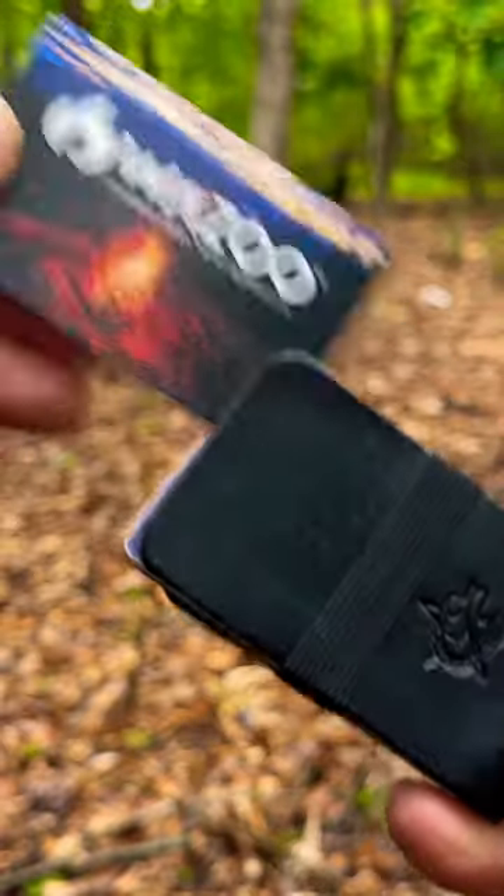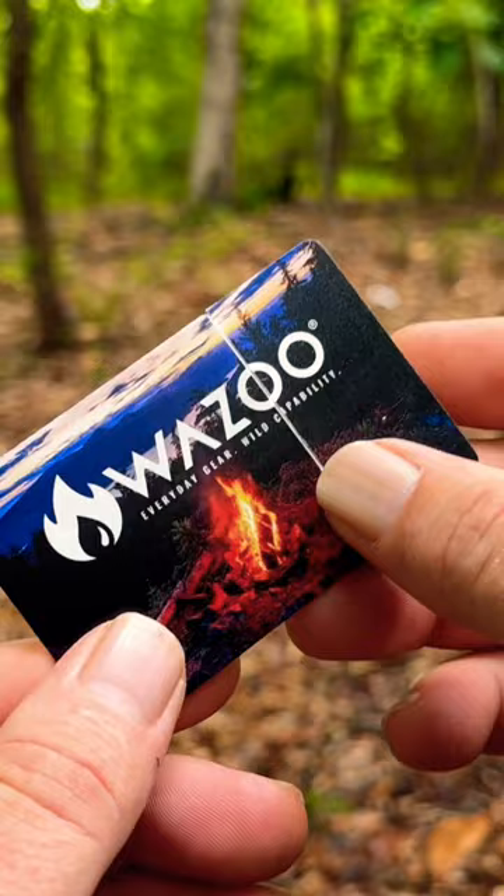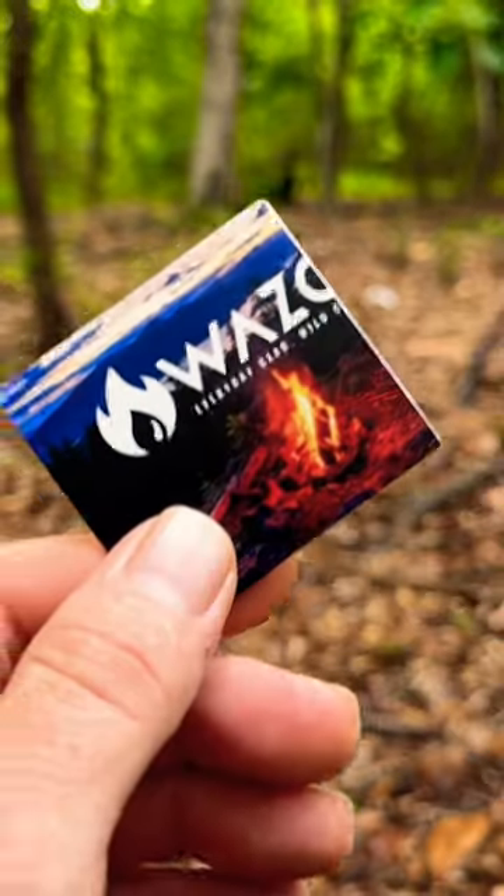One of the best fire starters that I've ever seen, period, is the fire card. It fits right in your wallet and it works even when it's soaking wet. The best part about it is you don't even have to use the whole thing — just cut off what you need and save the rest for later.